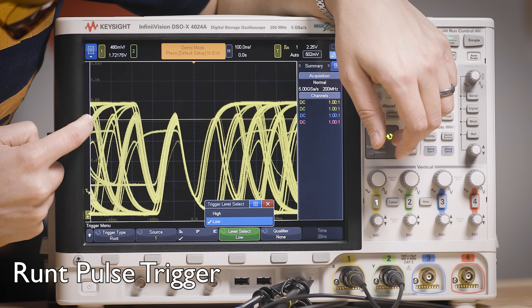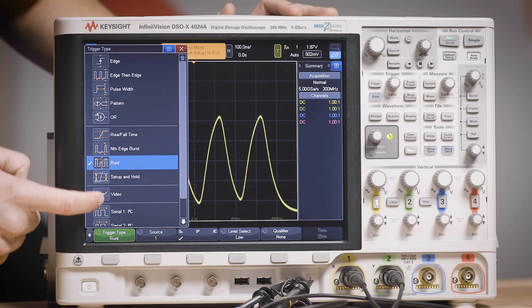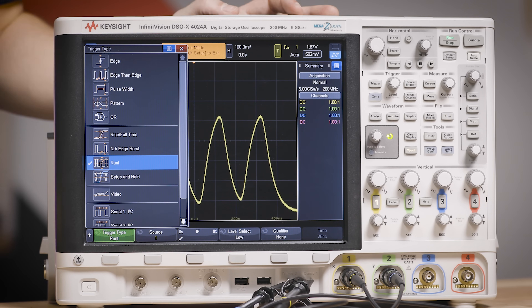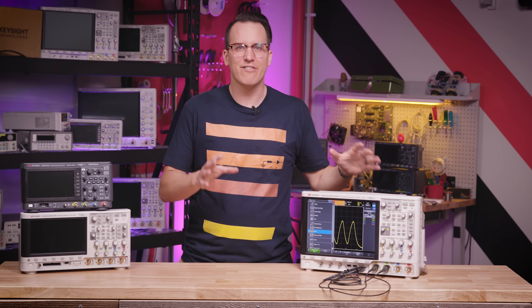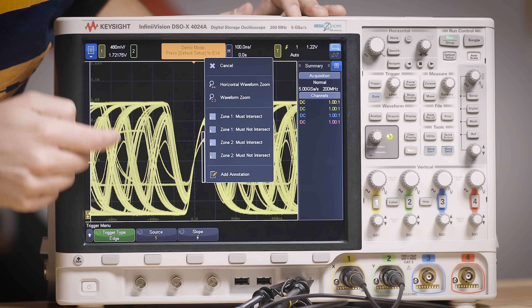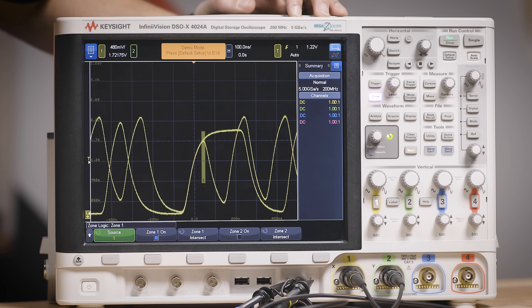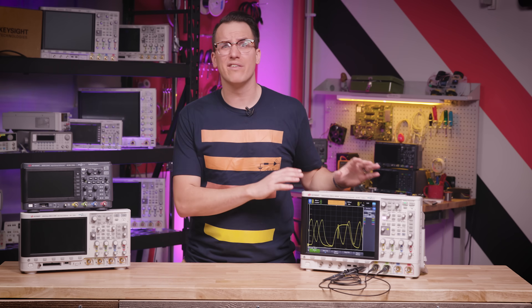You can also change the type of trigger to something other than a rising edge to figure out what's going on. For example, here we're triggering on a runt pulse, but there are a ton of different options — simple ones like pulse width and rise time parameters, and complex ones like serial data packet errors or nth-edge burst triggers. This scope has a fancy one called zone trigger, where you can skip complex trigger setups and just draw a box around what you want to see. And now we can see both runt pulses.